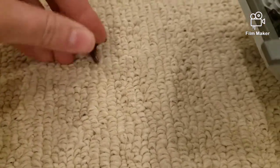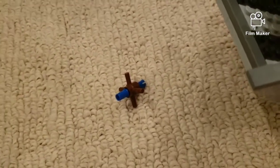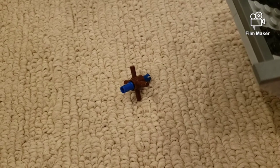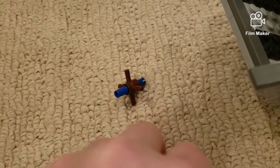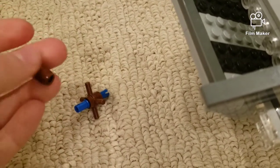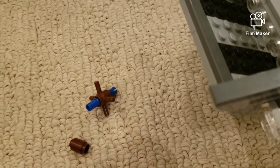I'm only recording this with one hand because I can't find my stand. You're going to need — let me count — one, two, three, four, five, six, seven, eight, nine, ten, eleven, twelve of these little Technic standard pieces. And since you need twelve of those, you're going to need six brown studs.